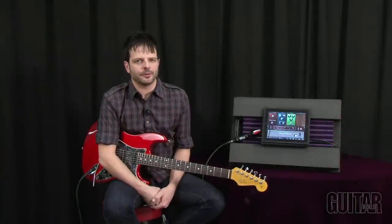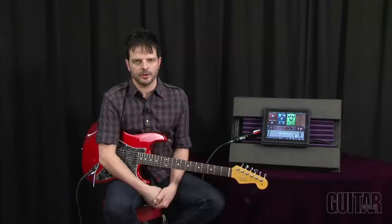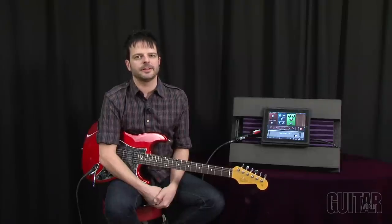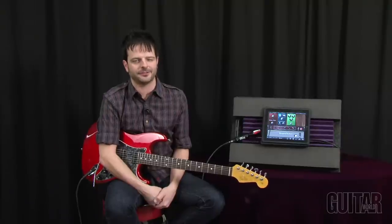What's up? It's Paul from Guitar World and today we're going to be looking at IK Multimedia's AmpliTube 2 along with iRig. It is a virtual and mobile guitar rig for your iPod Touch, your iPhone, and your iPad. Let's check it out.